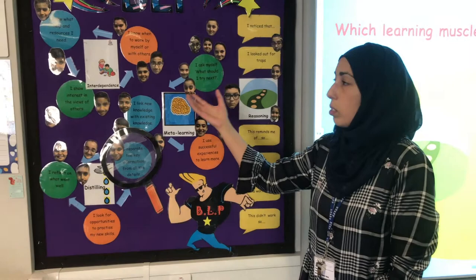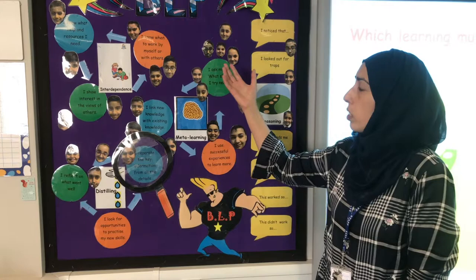For interdependence, which is really key in this school, we focus on collaboration: knowing when to work by ourselves and with others, showing interest in the views of others, and knowing what help and resources we need.